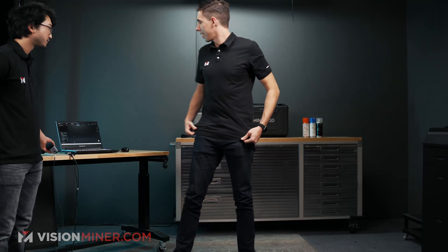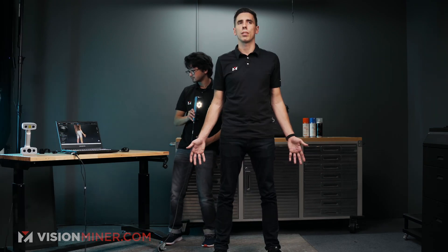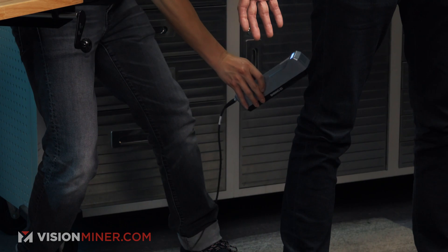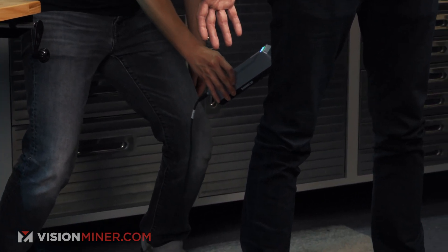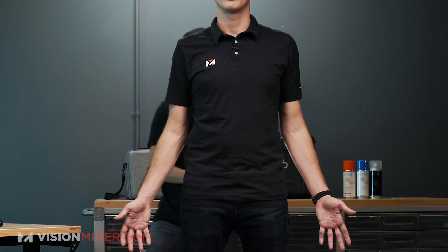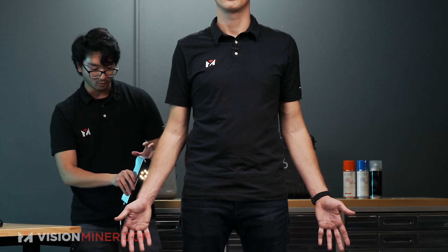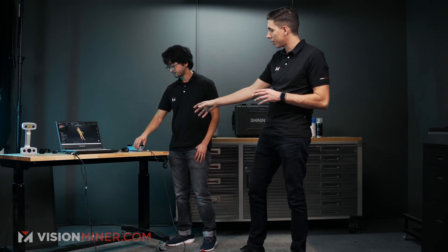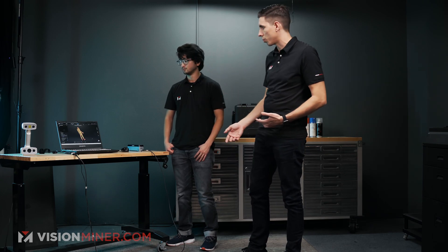Let's check out the full body scan capabilities — I'm going to stand right about here. Rather than going back and forth over the same areas, I'm slowly painting every section in. The scanner tells me exactly where I'm missing data so I can figure out where to continue scanning. We're done — full body scan in just under 40 seconds. The whole time you're watching the distance on the screen and the lights on the back of the scanner, and listening for the speaker beep if it's not picking up data.